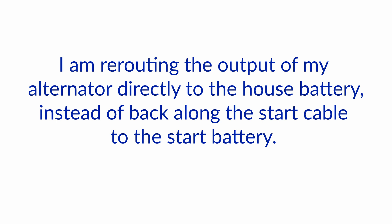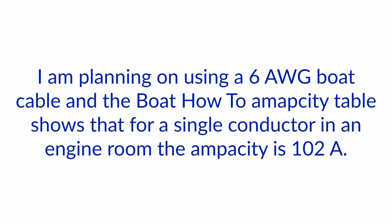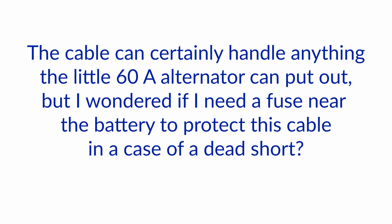Our student is asking: I am rerouting the output of my alternator directly to the house battery instead of back along the start cable to the start battery. I'm planning on using a six-gauge boat cable, and the Boat How-To ampacity table shows that for a single conductor in an engine room the ampacity is 102 amps. The cable can certainly handle anything the little 60-amp alternator can put out, but I wondered if I need a fuse near the battery to protect this cable in the case of a dead short.